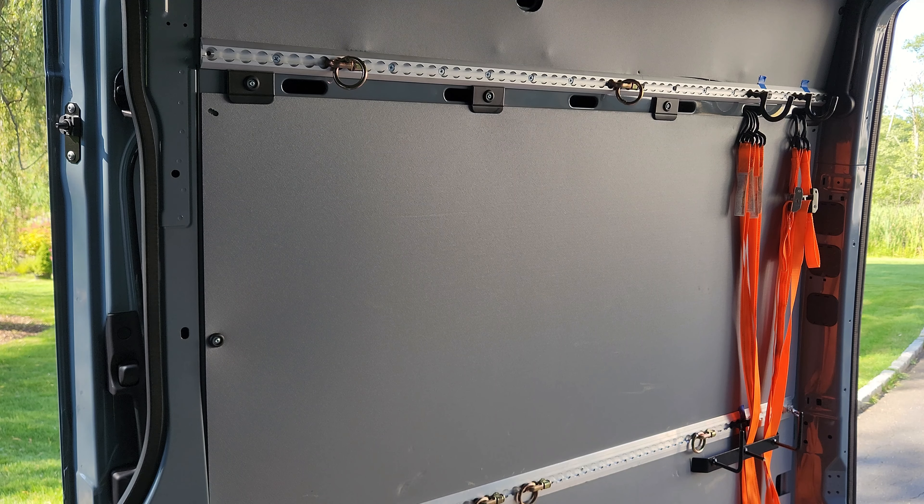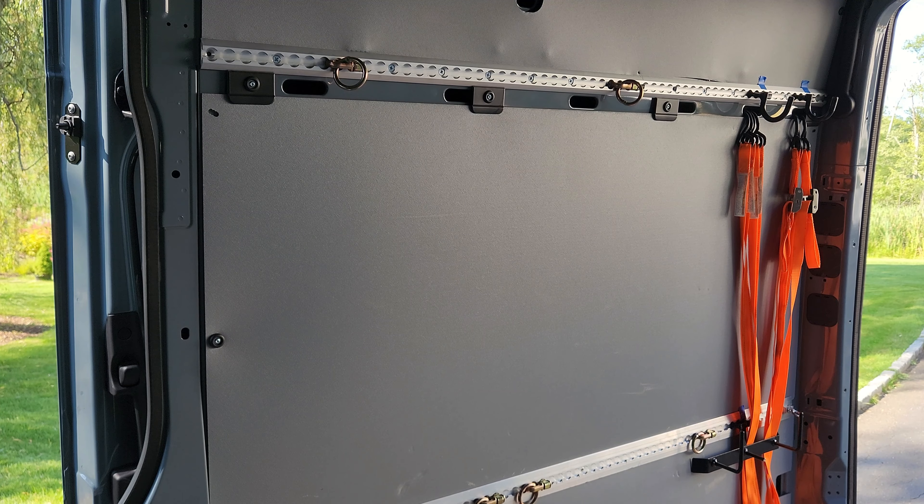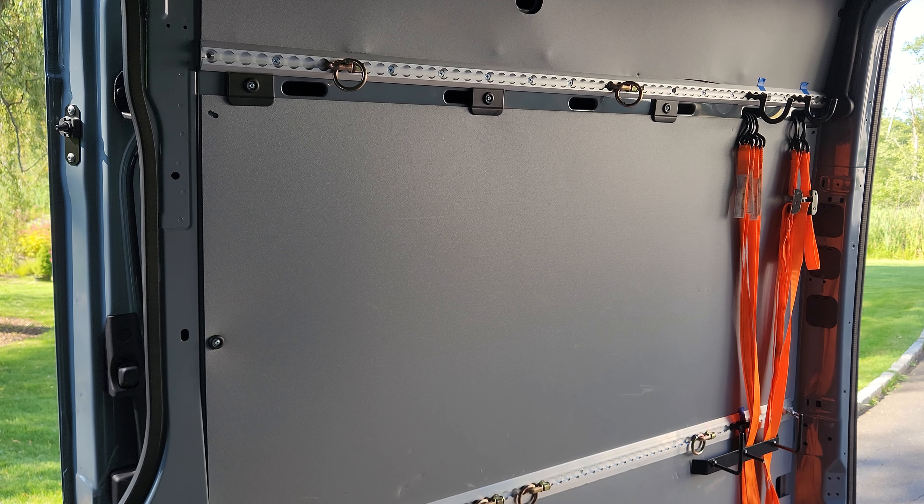Let's discuss wall storage first. On this wall, I keep two rain tires for my 400cc motorcycle, the RC390. Further towards the door, where those orange cam straps are, I keep a front and rear stand. I'll show you how that all mounts up now.